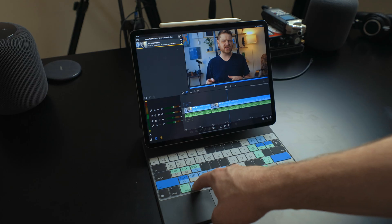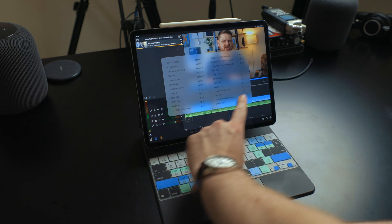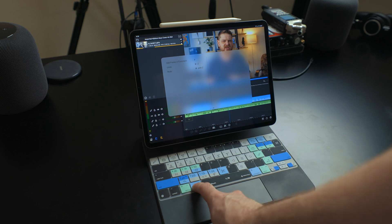Speaking of keyboard shortcuts, this is something I like to mention: in any app on the iPad, not just LumaFusion, you can hold down the command key and see the available corresponding keyboard shortcuts. This is really nice to have, but having this keyboard cover for an app like LumaFusion is still really handy.